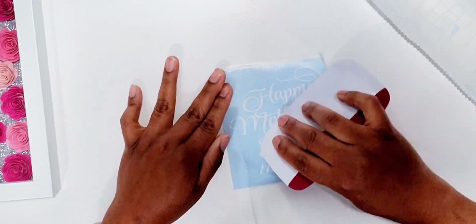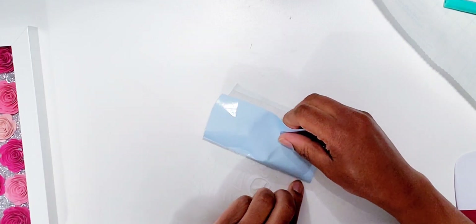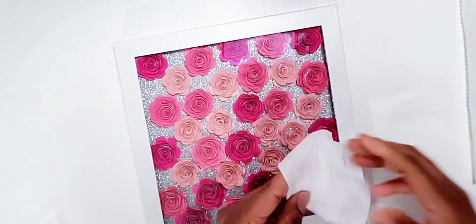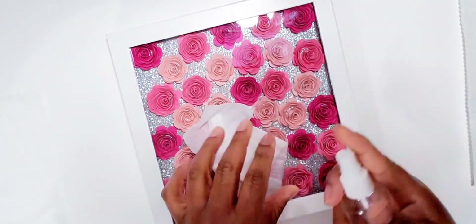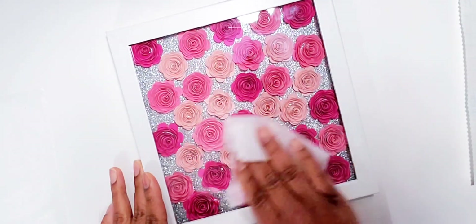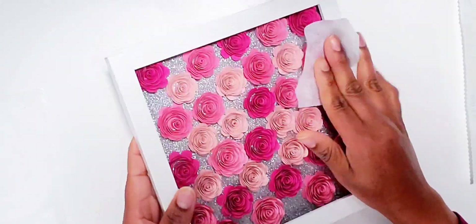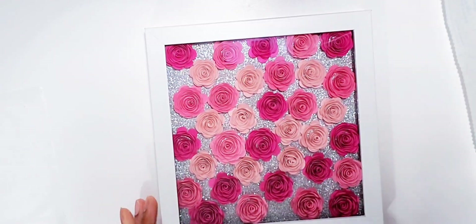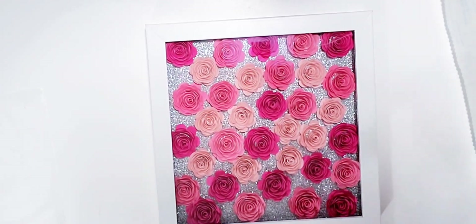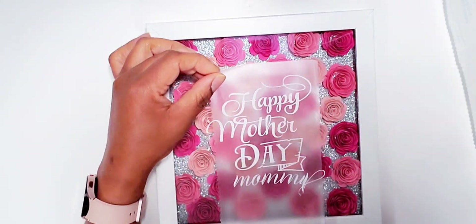I'm using my transfer sheet to transfer the writing onto the shadow box. We're using 91% alcohol to clean the front of the shadow box because we don't want any residue — we want to make sure when we put that vinyl on, it stays on. Now there are two ways of doing this: you could take the glass out of your shadow box and add your decal to it before you put the box together, or you could do what I'm doing.